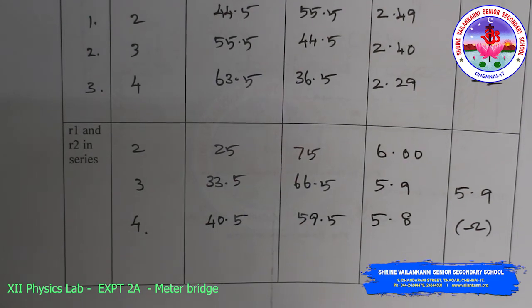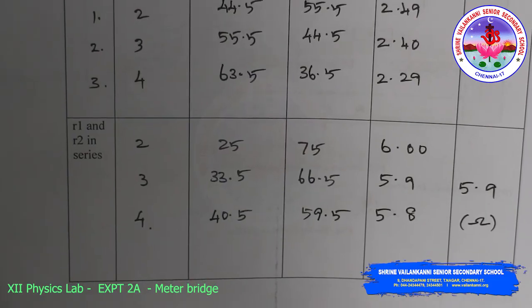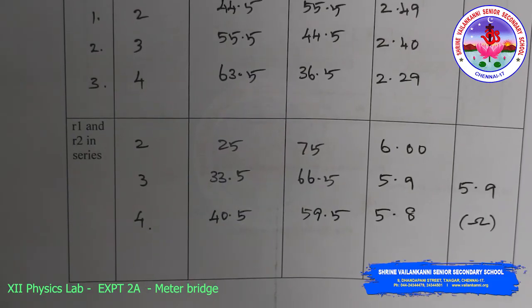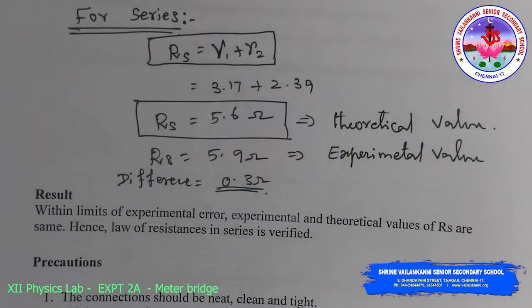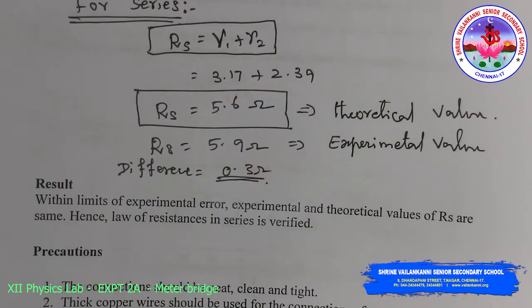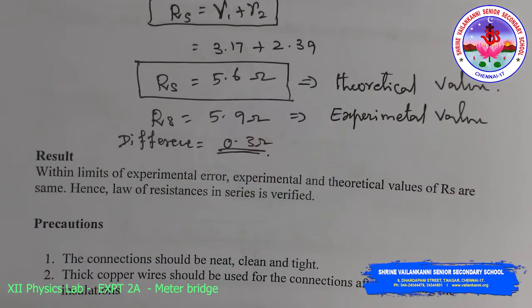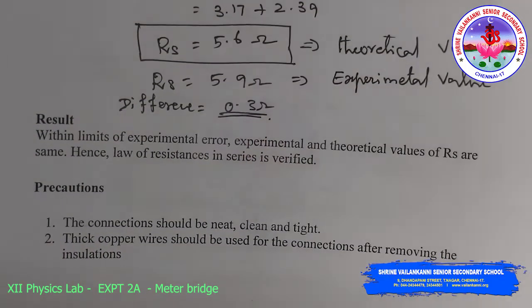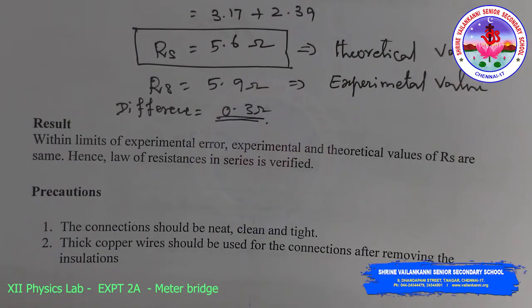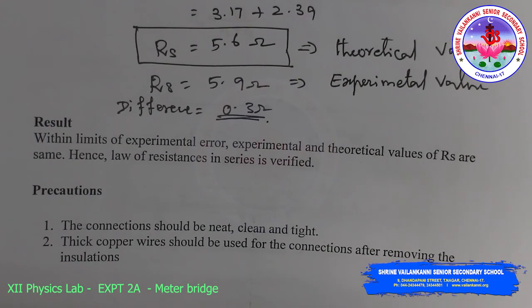For R2, the mean resistance value obtained is 2.39 ohms. For R1 and R2 in series, the experimental value is 5.9 ohms. Theoretically, Rs = R1 + R2 = 5.6 ohms. The difference is 0.3 ohms. Within the limits of experimental error, the experimental and theoretical values of Rs are the same. Hence, the law of resistance in series is verified.